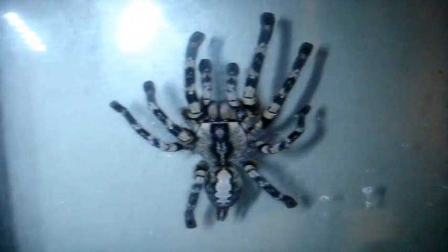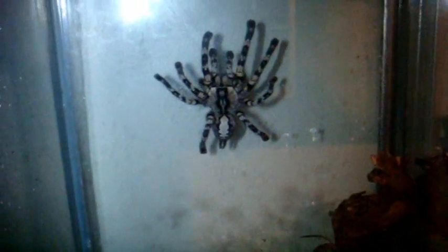I'm about to do something very scary — feeding Pandora, my big female Indian ornamental Poecilotheria regalis. Watch this. Five, four, three, two, one. Contact! Nice — you got it mid-air! Nice big regalis. This is about a 10-gallon tank — it's perfect for an adult pokey.